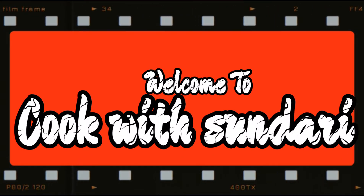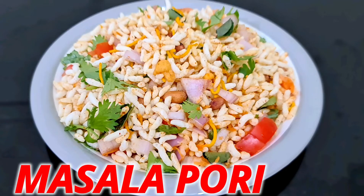Hi Friends! Welcome to Kuvitsundari! This recipe is very tasty.